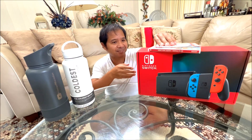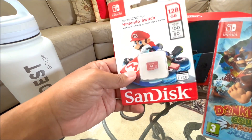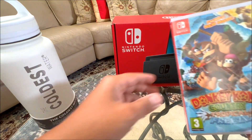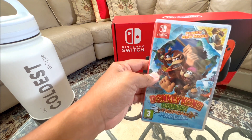Let's go ahead and open this box. I've got this SDXC card for my Switch — it's got 128 gigabytes on it, so that'll maybe come in handy. And then I got my first game — it's Donkey Kong Country Tropical Freeze.